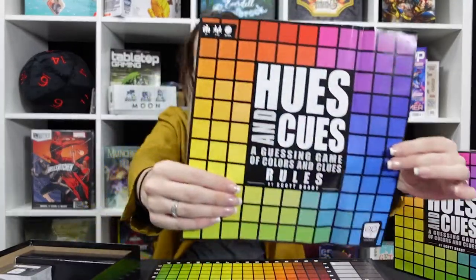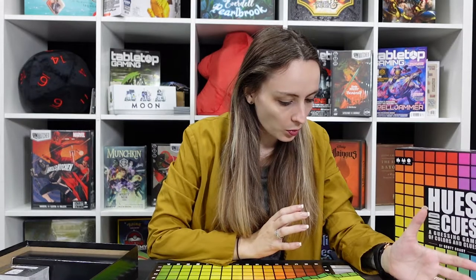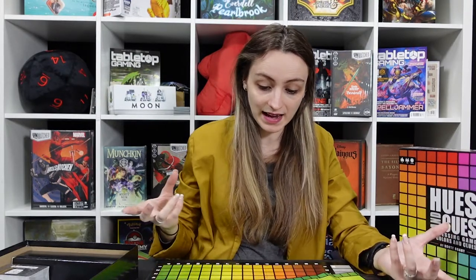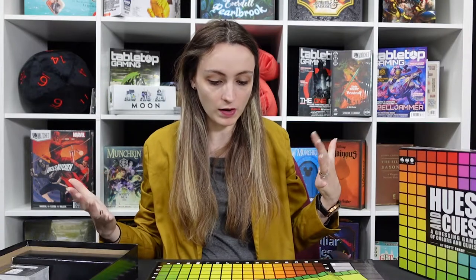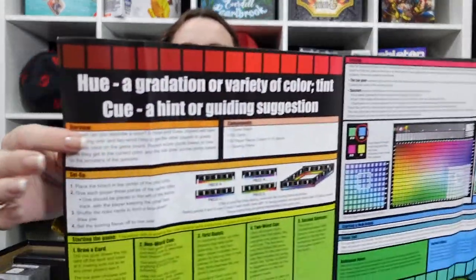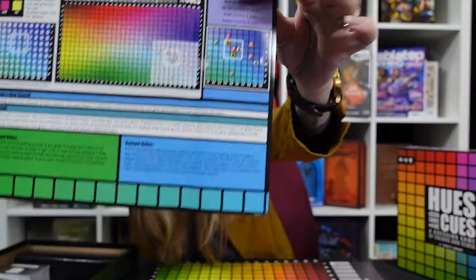Inside we also have the instructions, and that's it — my kind of instructions. I'm a nightmare for anything more than a couple of pages. In terms of gameplay: draw a card, give a clue, let people make their first guess, give a second clue, let people make their second guess, then see how well they did. Scoring, how differences work based on colour, and variant rules are all included.